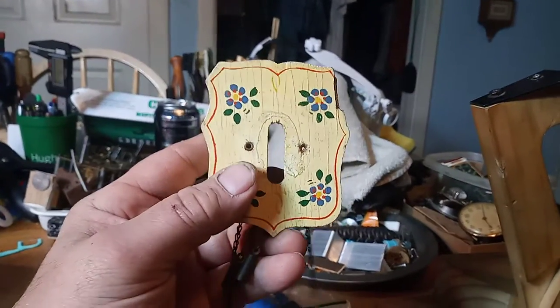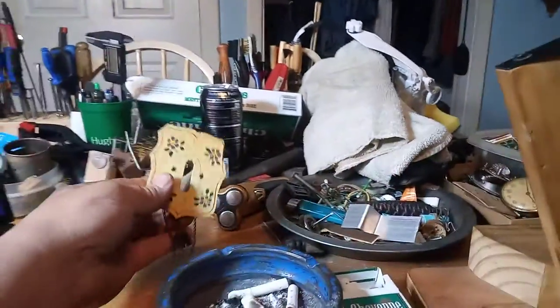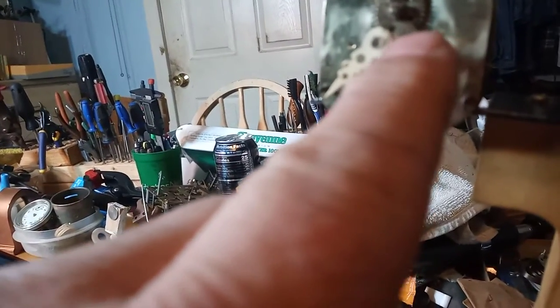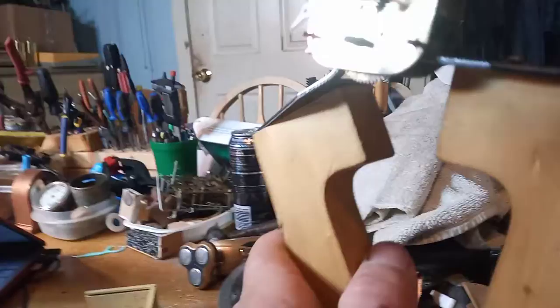Continuing on with this Heco 1950s-1960 Grandfather Novelty Clock, I got the movement back together. I was able to get the little minute arbor off by heating up the movement to take it off. You shouldn't have to do that, but that's what I was able to do. I got the movement all nice and clean.